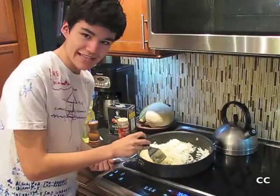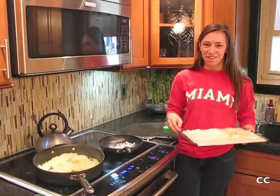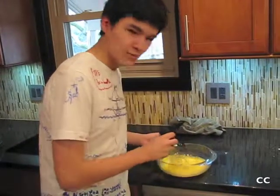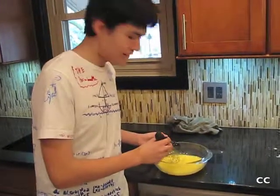Fría las papas hasta que sean blandas. Fría la cebolla hasta que sean translúcidos. Bata los huevos con una cucharadita de aceite vegetal en un tazón.